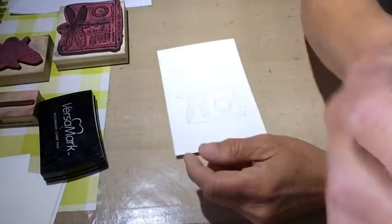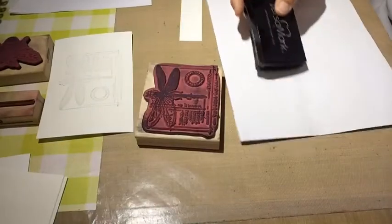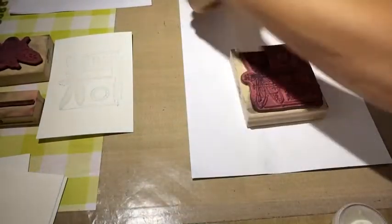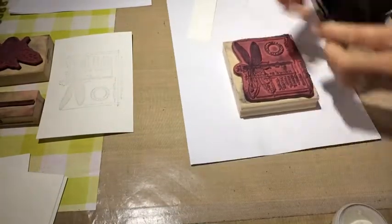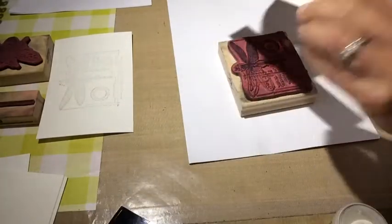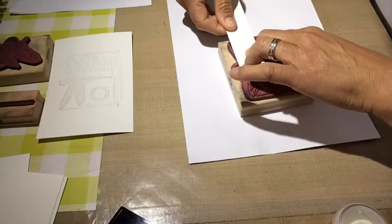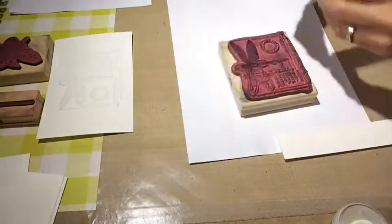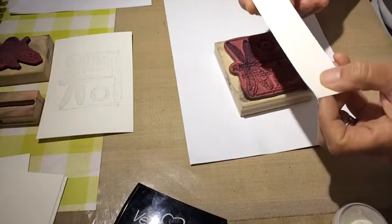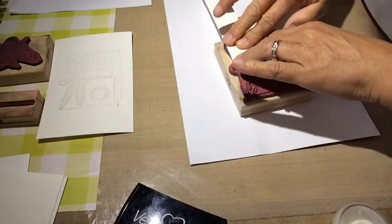What I use here is the distress markers from Tim Holtz. I discovered that on a holiday actually — I only had my distress markers with me, and instead of just coloring something I used my water spray bottle and it reacted quite nicely.